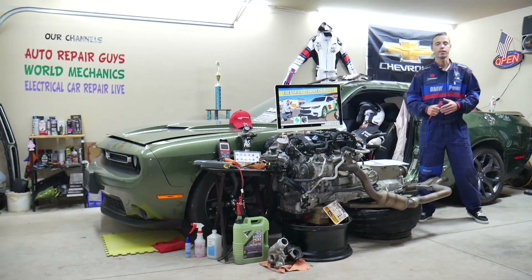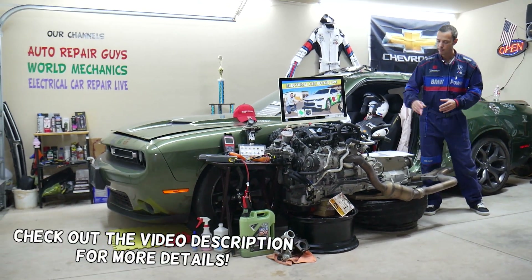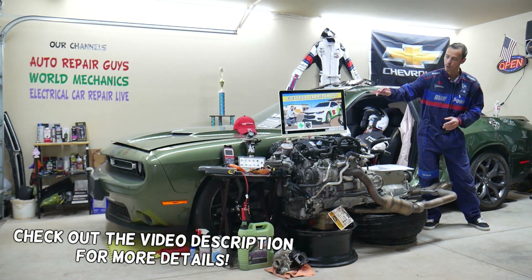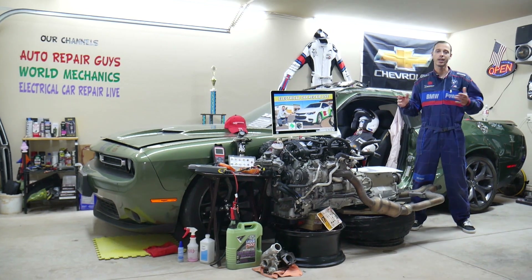Hey guys, welcome back to Electrical Car Repair Life. Thank you for watching and subscribing to the channel. Today will be a super helpful video for any of you with a Chevy Malibu — we're talking about that generation from 2016 to 2023.